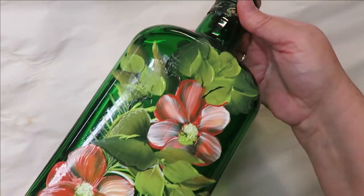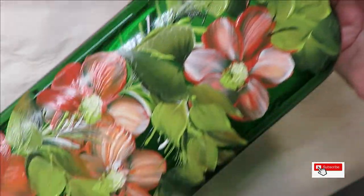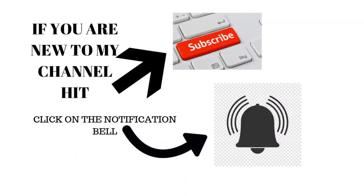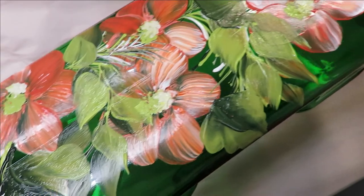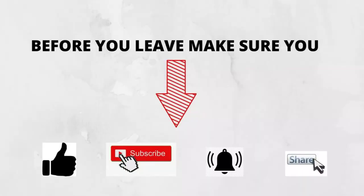And we're done! I hope you like this video. If you do, make sure you give me a big thumbs up. If you're new to my channel please subscribe and hit that notification bell. Before you leave, please take a moment to share this video on your social networks with family and friends — I would greatly appreciate it. Thanks again for stopping by, and until next time, please stay safe and healthy. You have a good one!